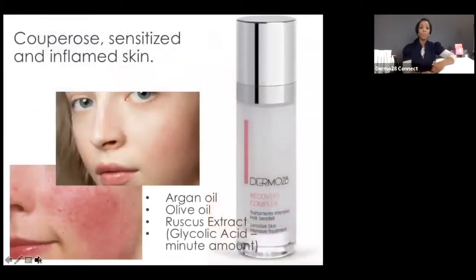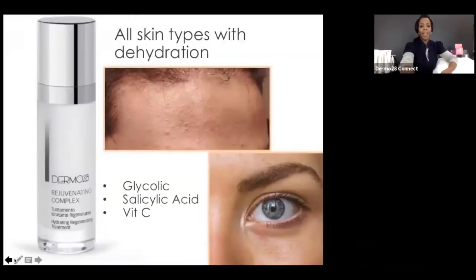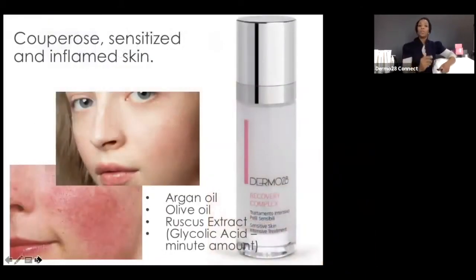For sensitive skin, couperose, and inflammatory lesions — rosacea, eczema, or even psoriasis — you have the Recovery Complex: really like your antidote for truly sensitive or sensitized skin. Argan oil and olive oil truly nourish, and Ruscus extract is amazing to constrict those dilated capillaries and strengthen them. Glycolic acid acts as a vehicle to bring those soothing properties into the deeper layers of the skin.